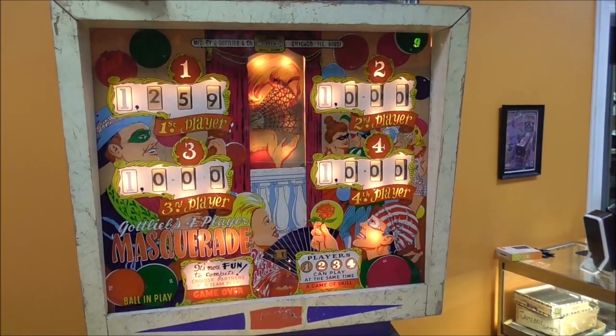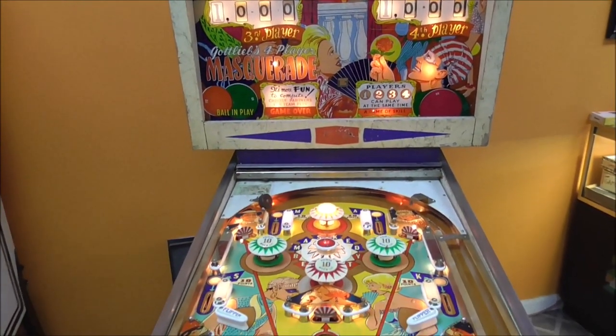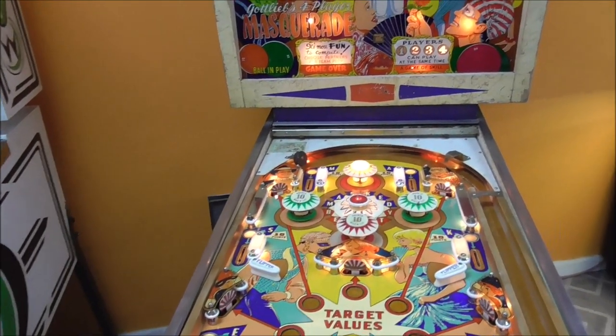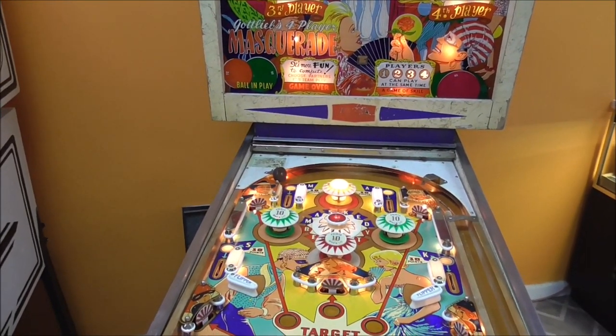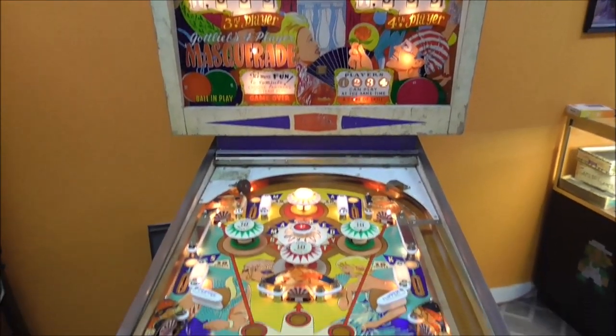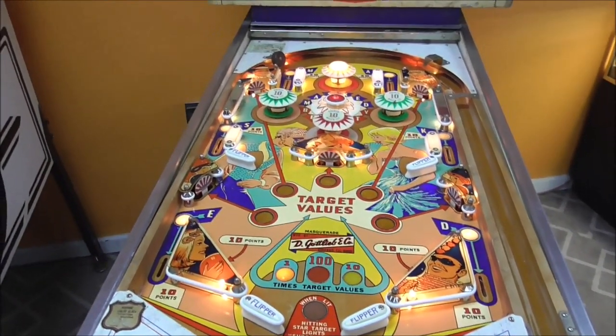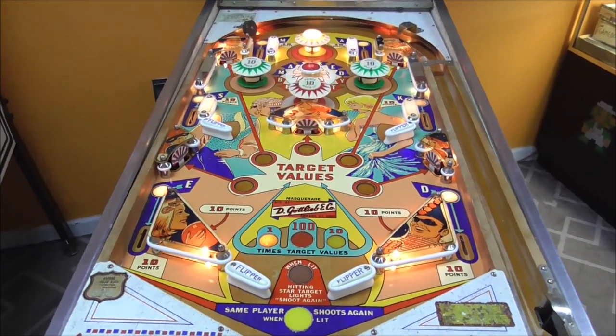Say hello, Masked Beauty — the beautiful, little bit weird back glass. We have now got to the point where we need to fix this thing and actually get it to work. We did all of that as prep work, and that's what we're going to do in this video.